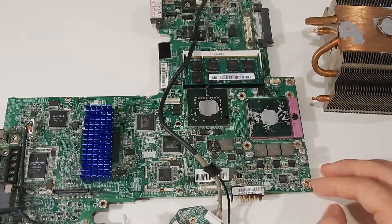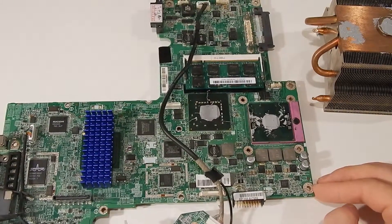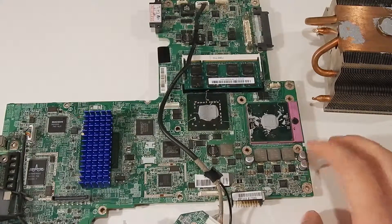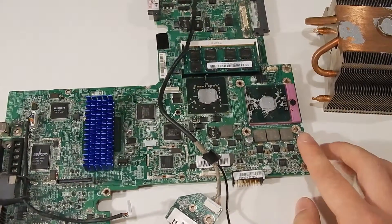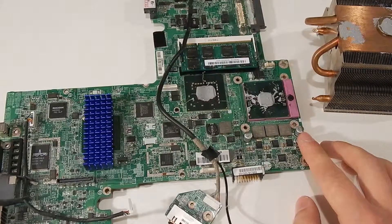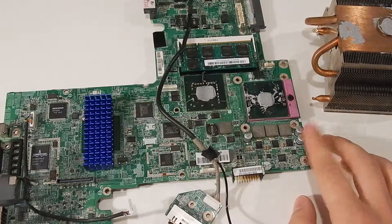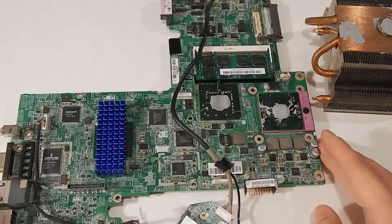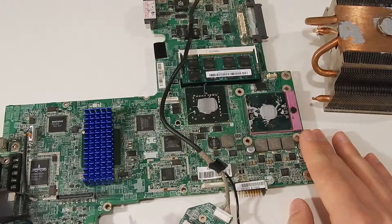Cool enough to operate. It's still probably going to be pushing like 60 degrees C all the time when it's running. But if it stays cool enough to not just fry itself, I consider this a win. This board is not really worth anything and it was going to get thrown out anyway, so I think it's worth a shot.